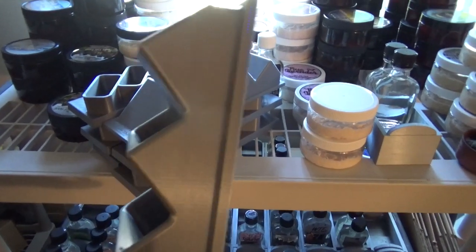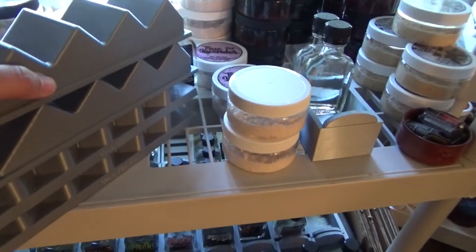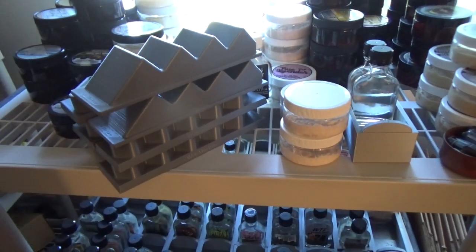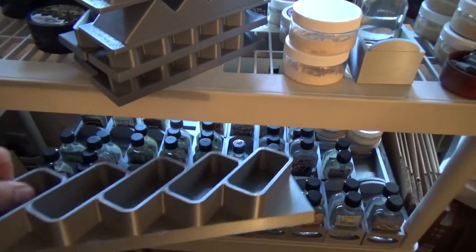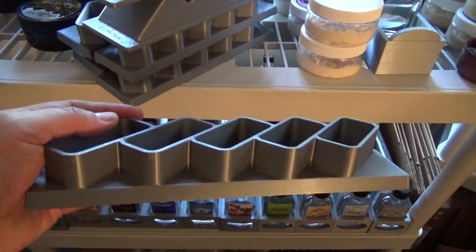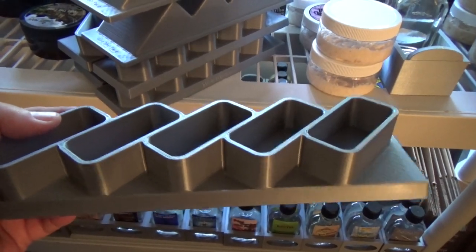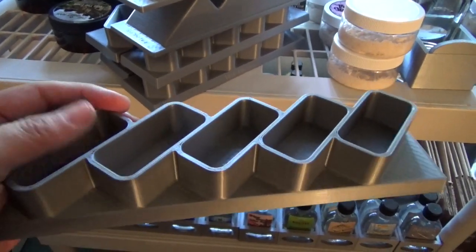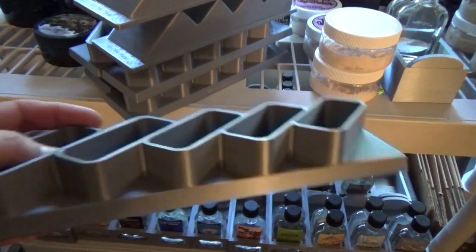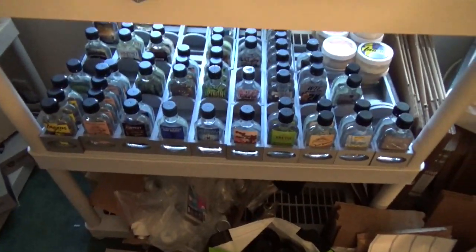The only reason we selected four is because the build plate on my two 3D printers is not big enough for five. The other design Chuck created was this flat version where you sit it on a cabinet, nightstand, whatever, and you insert your aftershaves here and it holds five. So there's an advantage to the flat one as opposed to the wall mounted one.